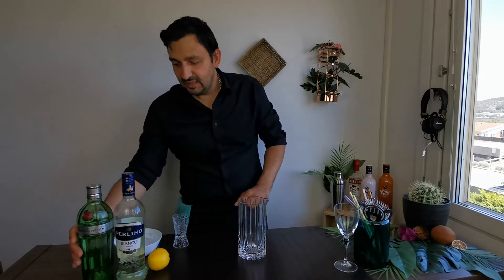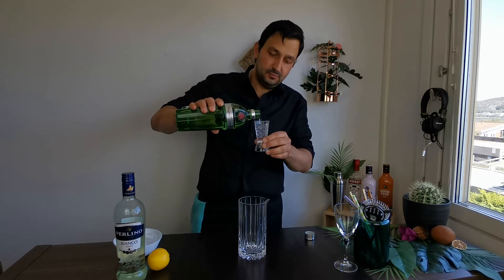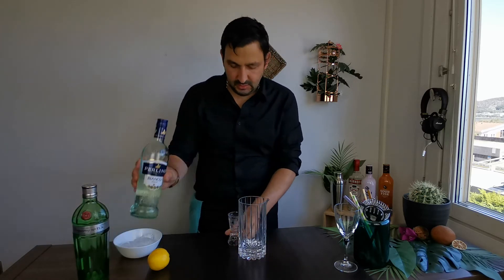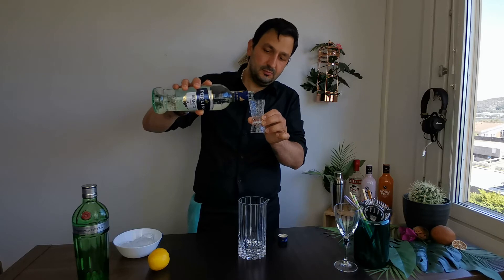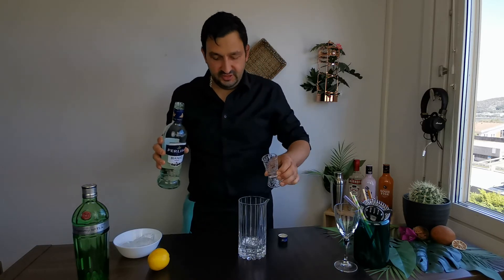We take our mixing glass, pour 2 ounces of gin into the mixing glass, and then 1 ounce of vermouth. Pour that in as well.